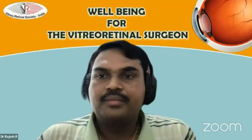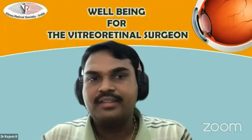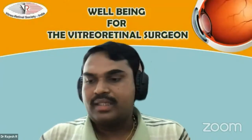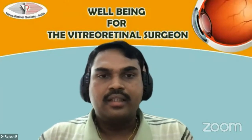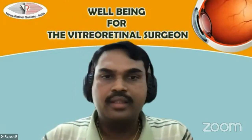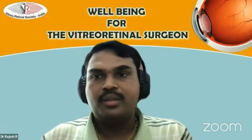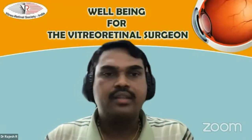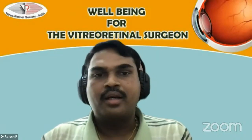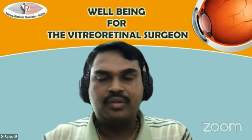It's my privilege to introduce Dr. Sarumanan, who does not need any introduction, but as a formality: he is a vast, experienced surgeon. He did his major education from Arvind and has visited a number of places outside as an observer and student. He has years of teaching experience and will be enlightening us on the ergonomics of VR surgery — the do's and don'ts for all of us.